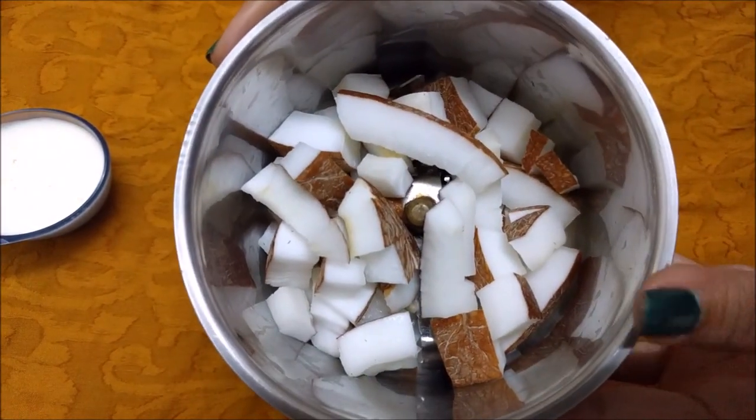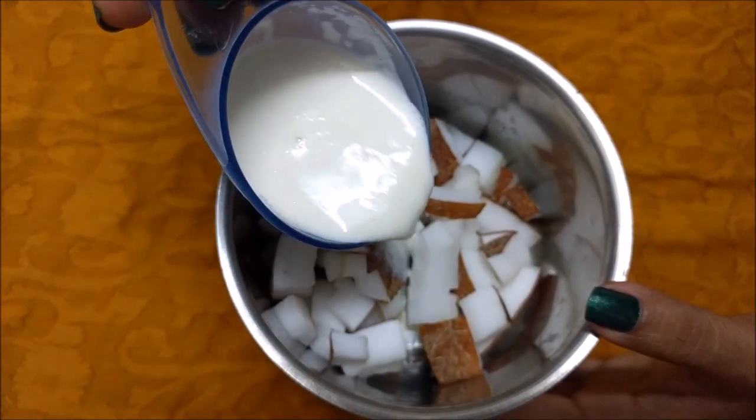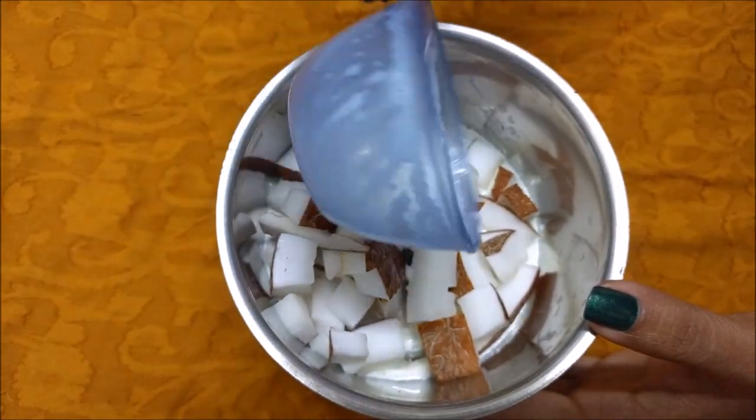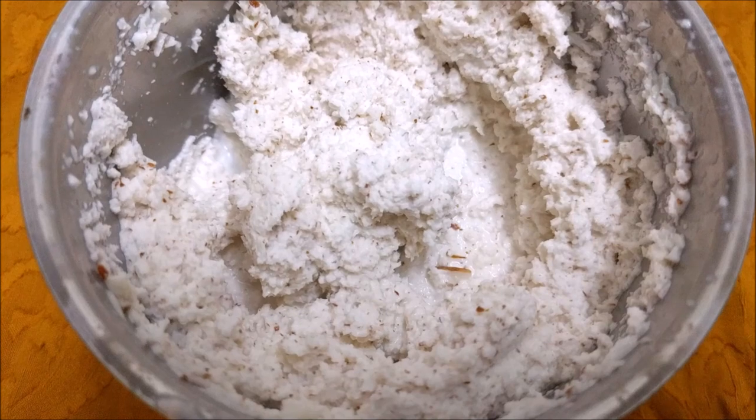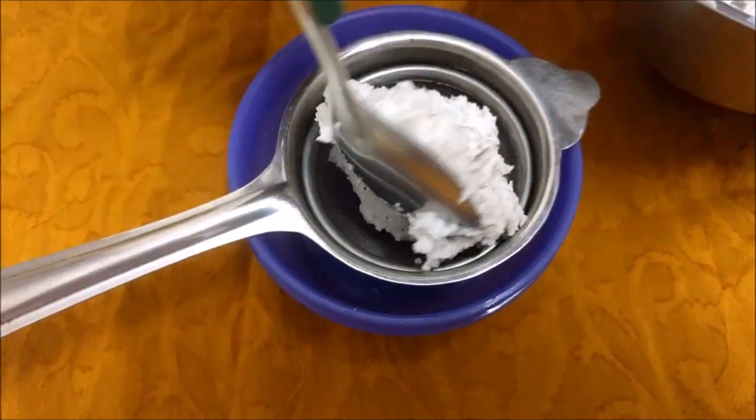Now cut the coconut in small pieces and add fresh cream in that. Now using a mixture grinder, just make a smooth paste. Now in a clean container, using a strainer, take out the coconut milk.